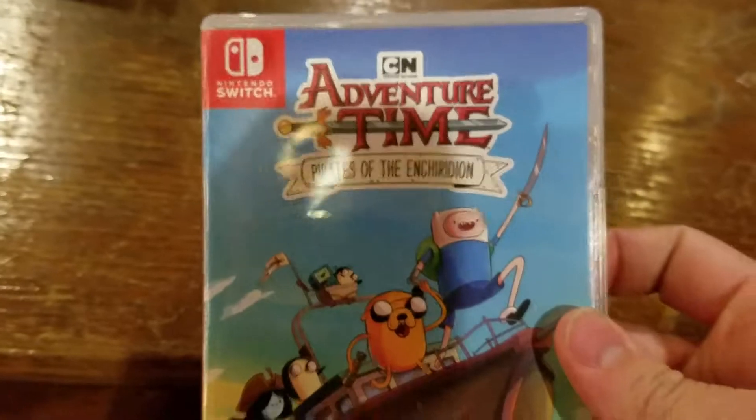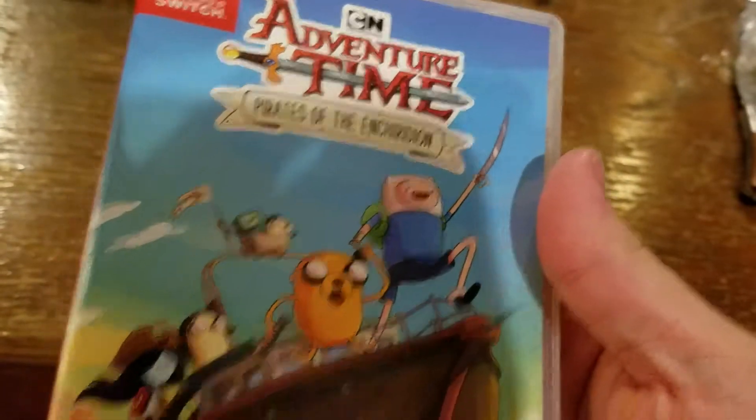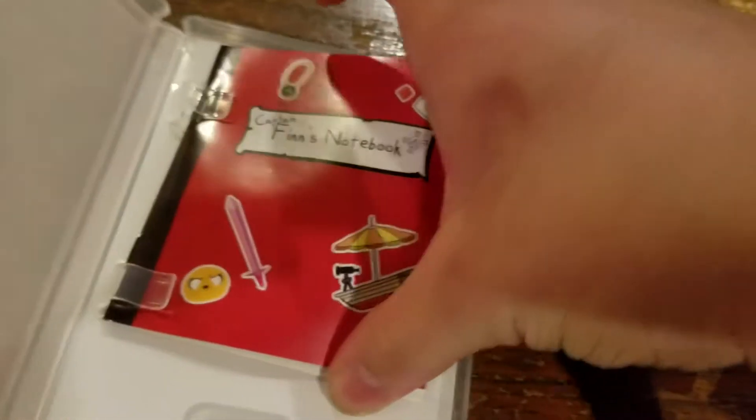It was a gift, so I didn't have to actually put the cash out to try it out, which is always a plus. I'm not the biggest Adventure Time fan or anything, but I watched it and I thought it was cool. Regardless, it's pretty cool and I'm sure it's going to be an interesting game. And we got Finn's Notebook — this game actually came with a manual?